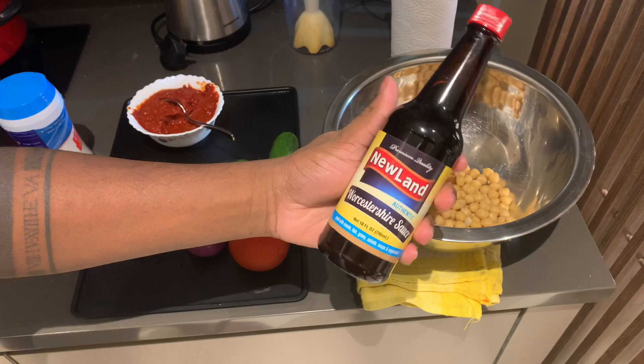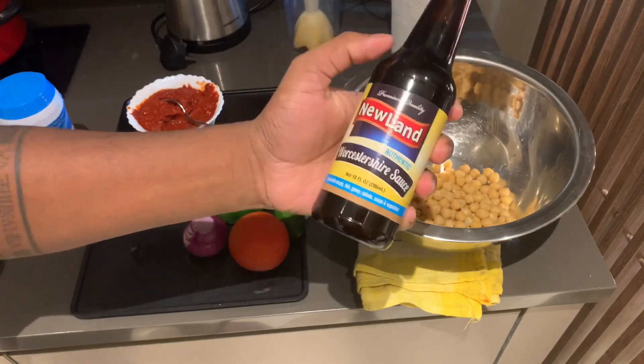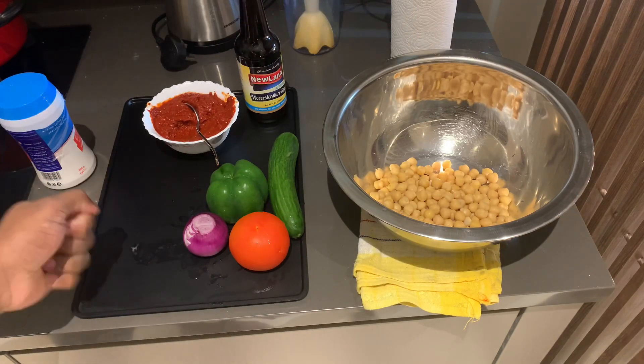If you are watching the captions, watch the W Sauce. I am going to make a dressing like this. I am going to add chili paste. I will add lemon, salt and oil.